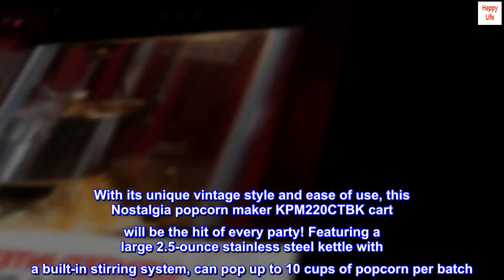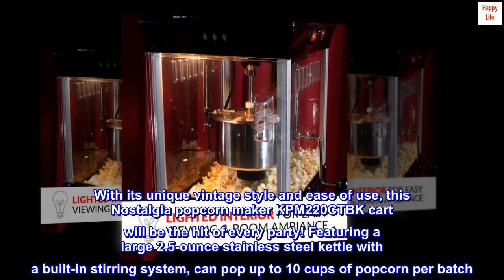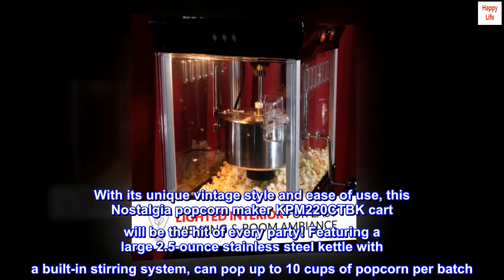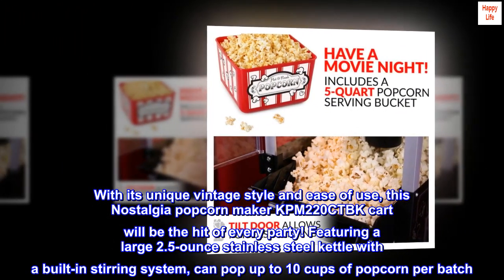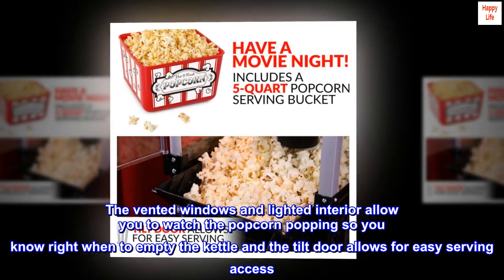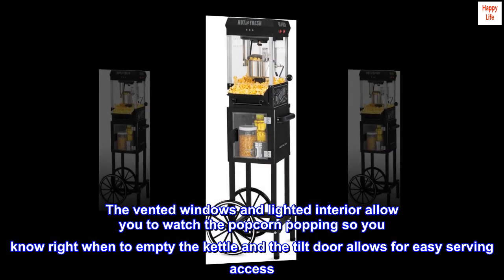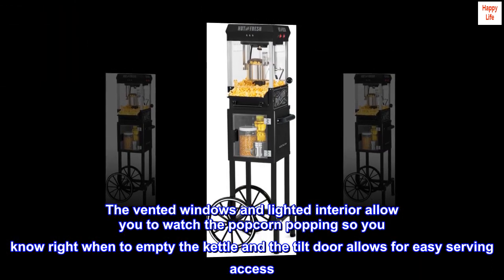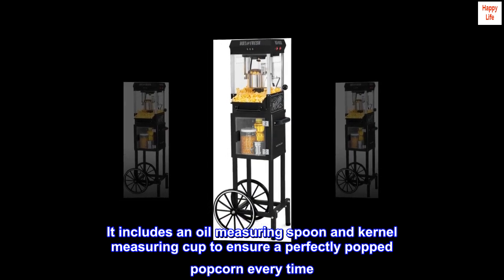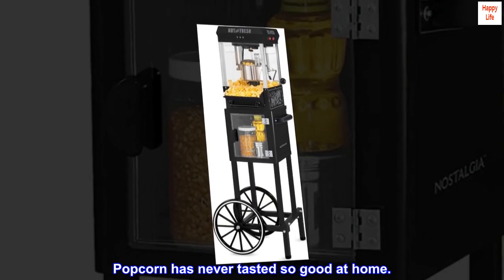With its unique vintage style and ease of use, this Nostalgia Popcorn Maker KPM 220 CTBK cart will be the hit of every party. Featuring a large 2.5 ounce stainless steel kettle with a built-in stirring system, it can pop up to 10 cups per batch. The vented windows and lighted interior let you watch the popcorn pop, and the tilt door allows for easy serving. It includes an oil measuring spoon and kernel measuring cup to ensure a perfectly popped popcorn every time. Popcorn has never tasted so good at home.